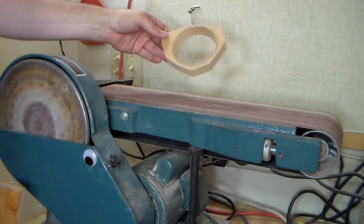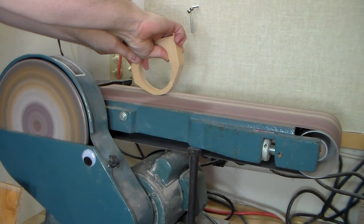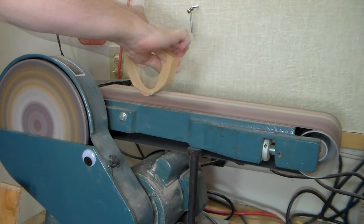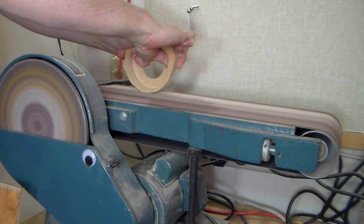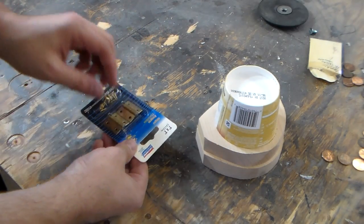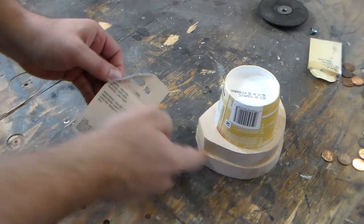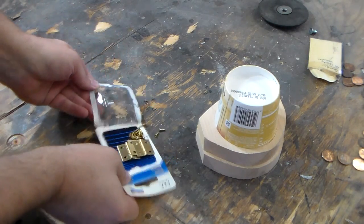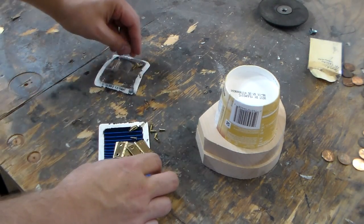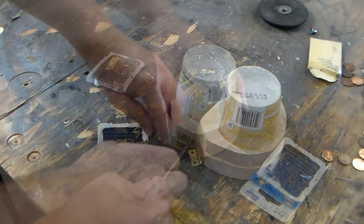Now I'm just going to shape it. I've got these little brass hinges. Before I finish shaping at the sander — you can see I've still got some more shaping to do here — I want to put the hinges on just to make sure I'm in the right vicinity before moving forward.